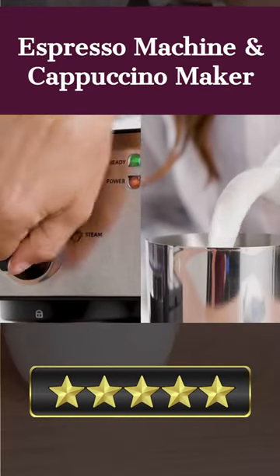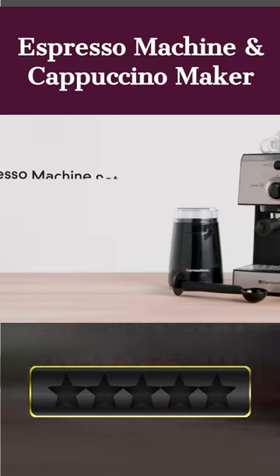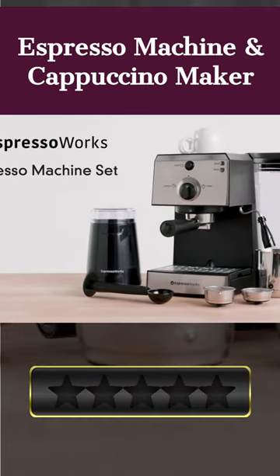Welcome. Our today's pick for best espresso machine with grinder is the espresso machine and cappuccino maker. Here's a quick review. Espresso Works by Espresso is an iconic and cherished espresso machine.